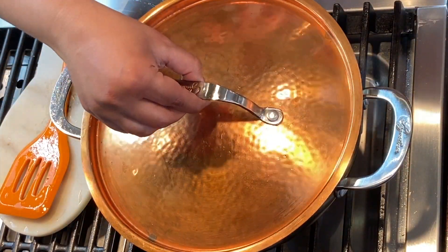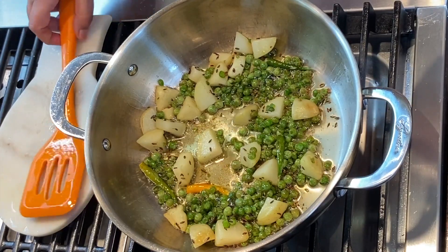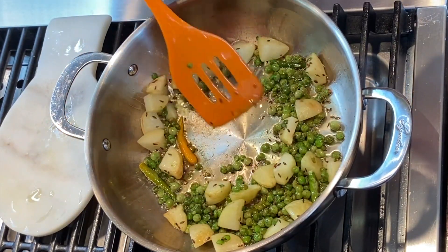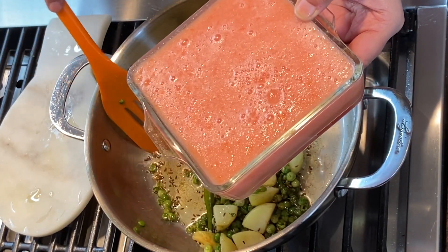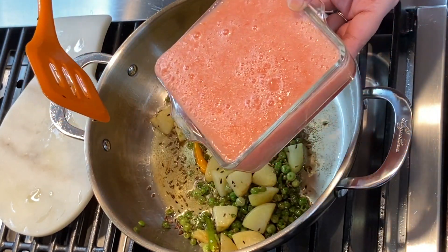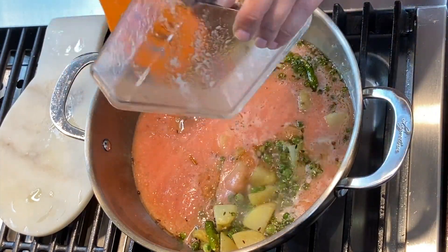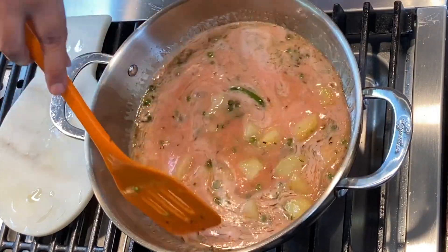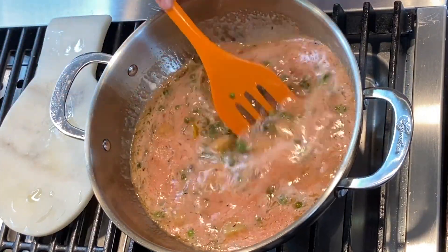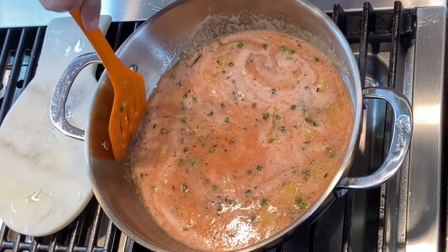Let's check on our green peas — it's been cooking for about five minutes on low flame. Now I'm going to add our tomato puree, which also includes the ginger and garlic. After adding this, I'll cover it again and leave it on low flame for about five to seven minutes.